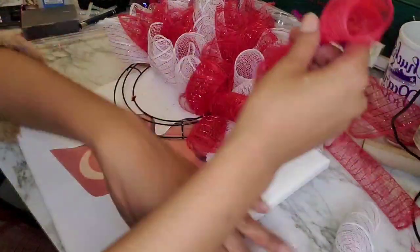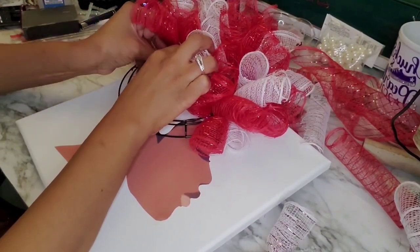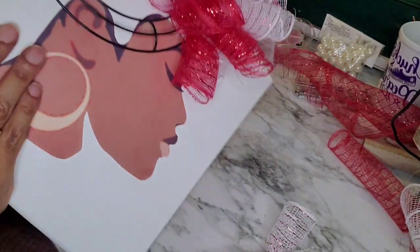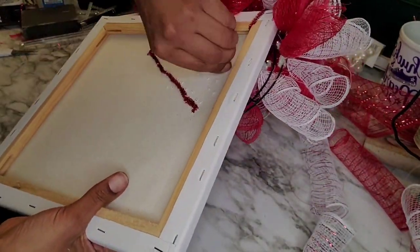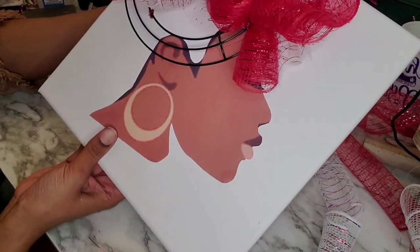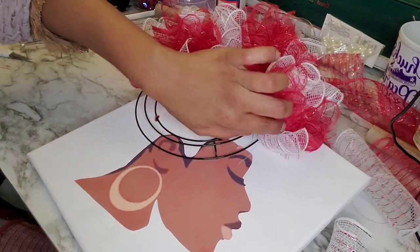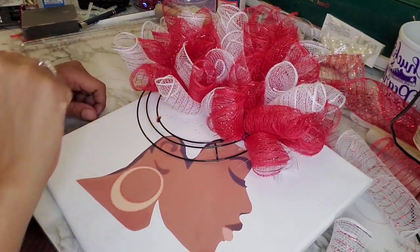I turn it over and twist the chenille stems on the back, just like twisting a bread tie. It's staying pretty securely without anything additional — you could add a little hot glue on the back if you wanted, but I didn't find it necessary. This is actually my first attempt at doing this project on canvas. I've made this wreath plenty of times but never on canvas, so this idea was floating in my head after seeing something similar on Pinterest.